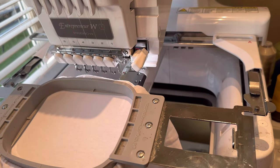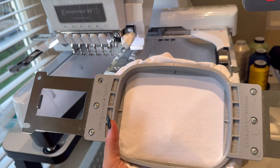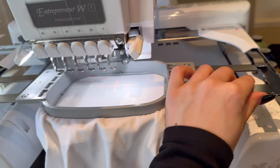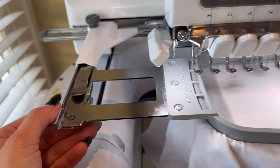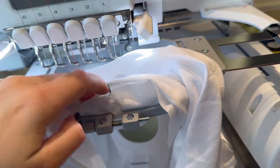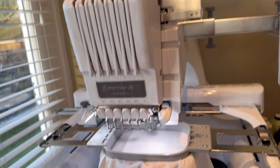Once it's hooped, take it to the embroidery machine. There are two slots on the hoop — top right and top left — that go under the little slots on both sides of the arms. Make sure you hear the click on both sides. Be careful not to let the fabric double up underneath, as you can accidentally sew through both sides of the top. Once correctly clipped in, it should look like this underneath.